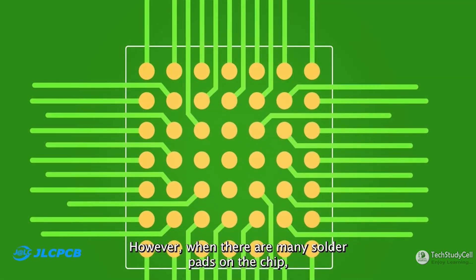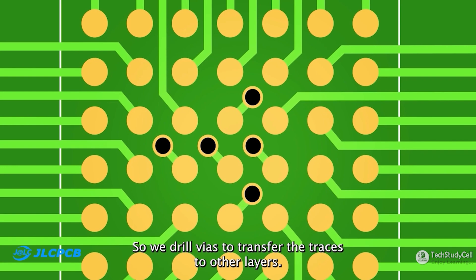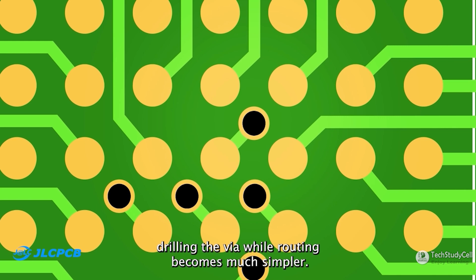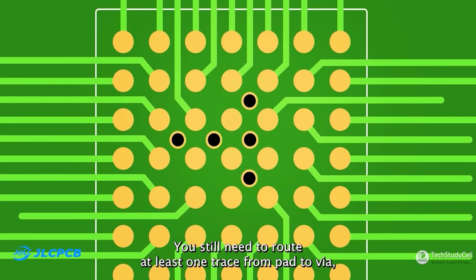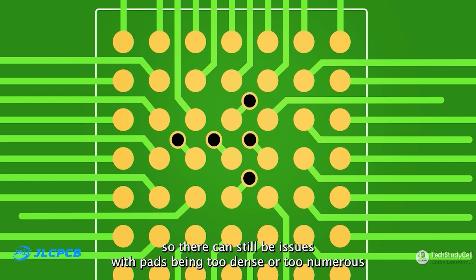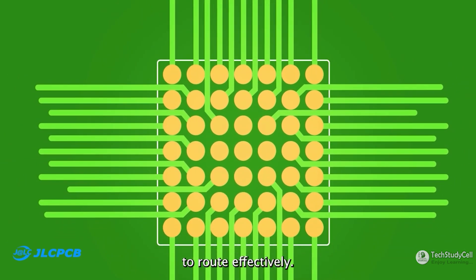They also have free via-in-pad service. When there are many solder pads on the chip, it becomes difficult to do the fan-out. So we drill vias to transfer the traces to other layers. Note that we first extend a trace from the pad before drilling the via. While routing becomes much simpler, you still need to route at least one trace from pad to via, so there can still be issues with pads being too dense or too numerous to route effectively.